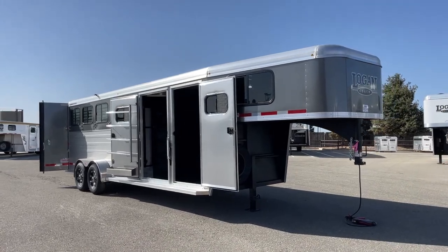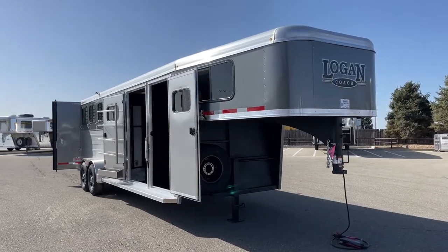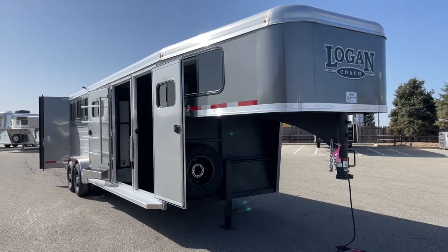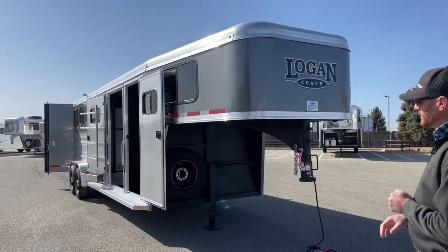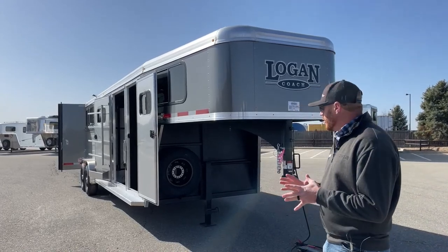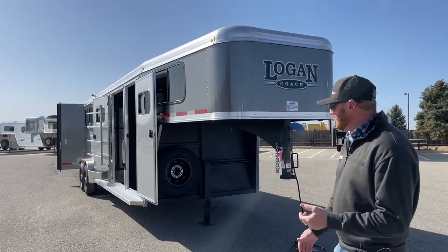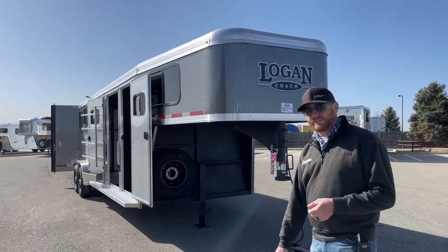First and foremost, a Logan Coach is a galvanized steel frame with an aluminum body. So we have the strength of that steel. You have a lifetime corrosion warranty being the first owner — that's the difference between black steel and galvanized steel. The aluminum body gives it a cleaner look and lightens it up a little bit. This trailer sits at about 5,400 pounds empty — not overly heavy, but very durable. From a warranty standpoint: 8-year structure, 2 years nose to tail, and that lifetime corrosion warranty.